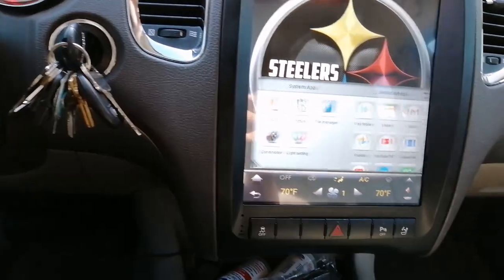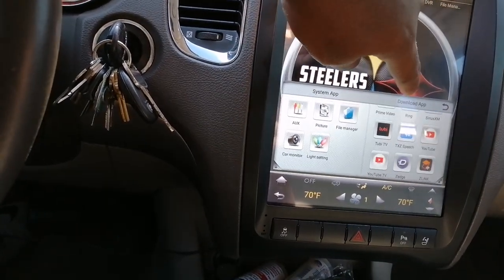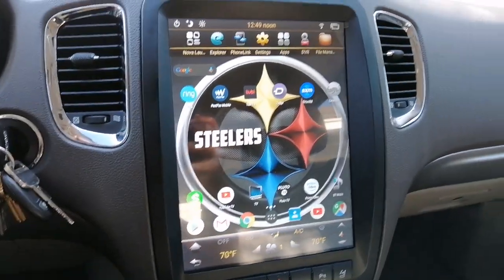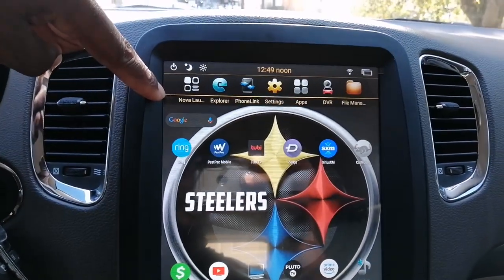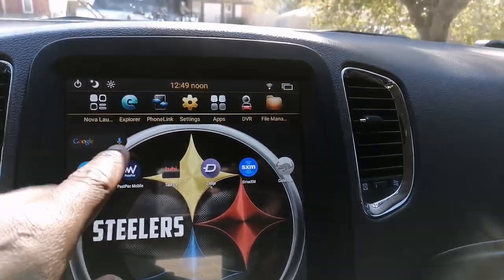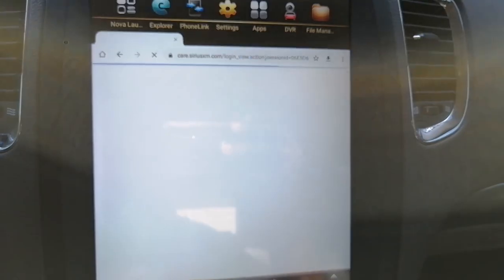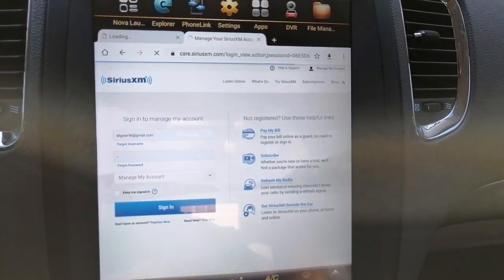I have my apps on here — just some I've downloaded from the Play Store. As you saw, I also have them on the home screen. I am running Nova Launcher on this device. Google Chrome runs great, and I was dealing with my XM Radio stuff.